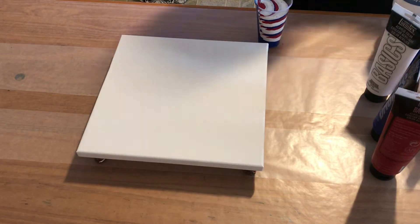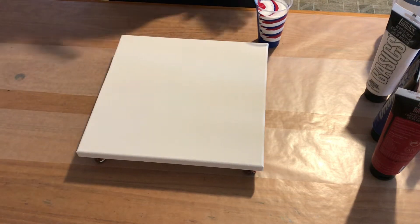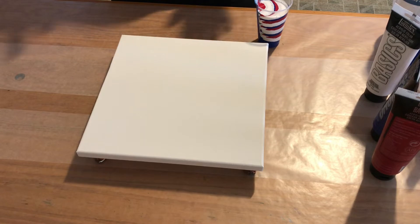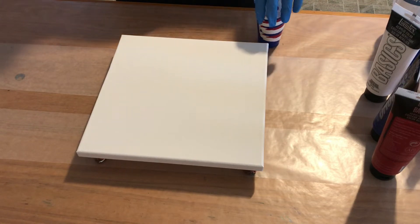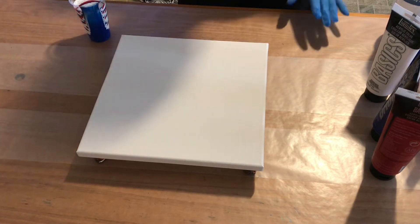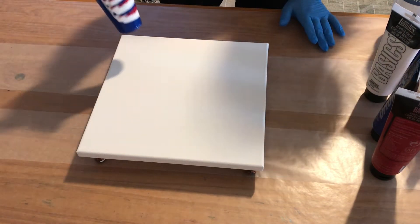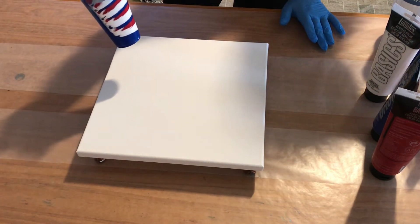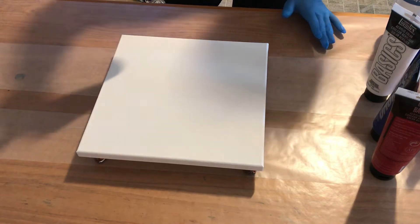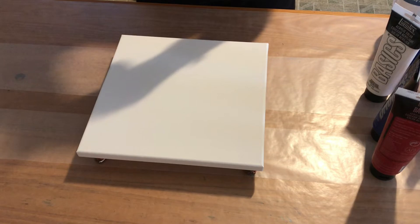I'm going to do a ring pour to see what the difference is between the paints — the rings, the definition, the lines, and things like that. This is a 12 by 12 canvas. There's no silicone in here, just the basic colors. I layered them quite a few times — about four times — so we're going to give this a try and see how it goes.